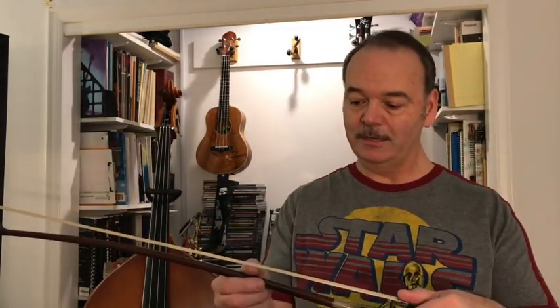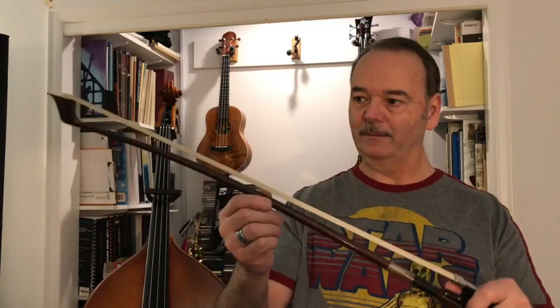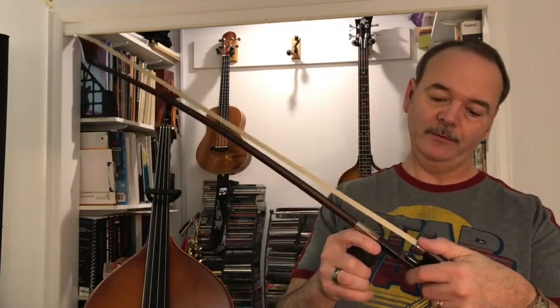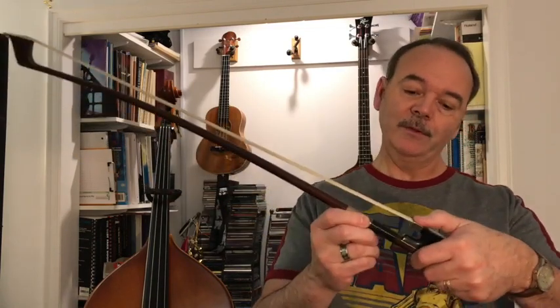You've tightened up the bow — make sure you don't touch the hair with your fingers, because you'll get oil from your hands on the hair and that'll gunk things up and not be good. Also be careful of the metal part on the frog; you don't want to ram the rosin into that and crack your rosin. Maybe keep your thumb right there towards the end of the frog as a bumper.